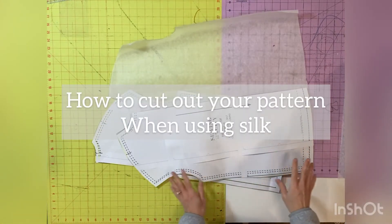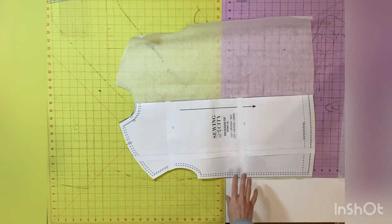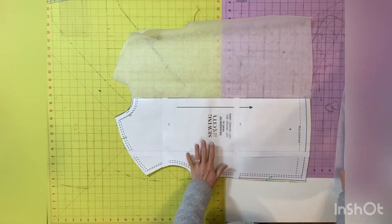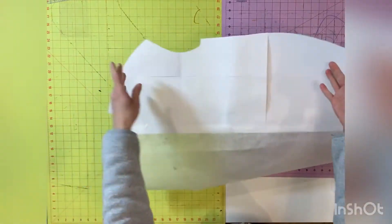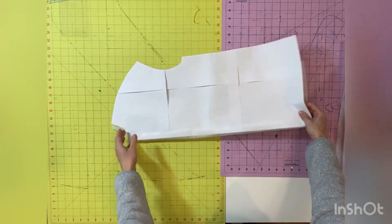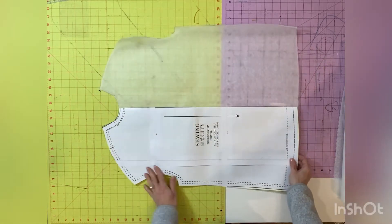The second tip is all about how to cut out your pattern. You never want to cut anything for silk on the fold. Therefore, you need to make a flat pattern piece for any pattern pieces that require being cut on the fold. I took a piece of medical exam paper, which I purchased on Amazon, and taped it to the pattern. After taping it down the front and back of the pattern piece, you simply fold it over so that you have the mirror image and trace it onto the medical exam paper. Once you're done tracing, you cut the tissue paper, and when you open it up, you have a full flat pattern piece. Make sure you transfer any notches as needed.